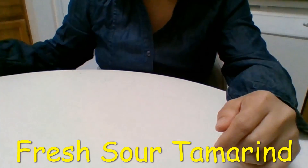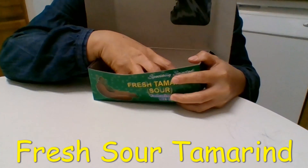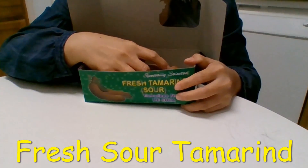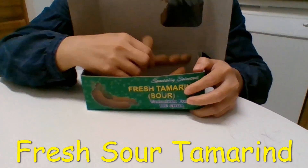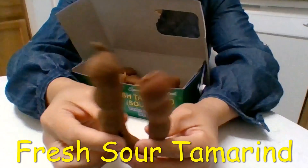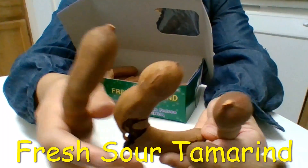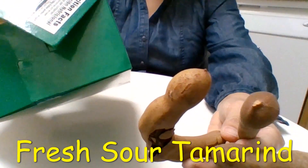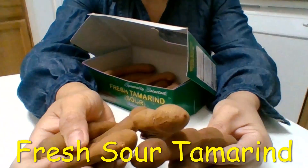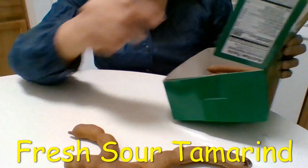Hello everybody, today I'm going to show you another food which some of you might have seen before, or you might see in the grocery store or somewhere. This food I'm showing you here is tamarind — they have many kinds, but I've used half of them already.